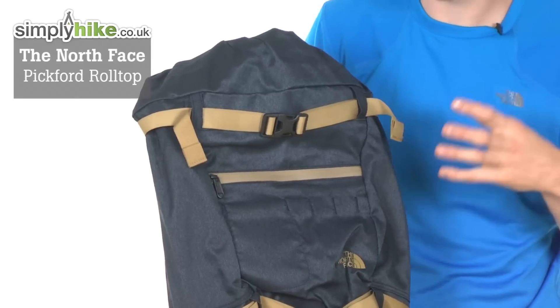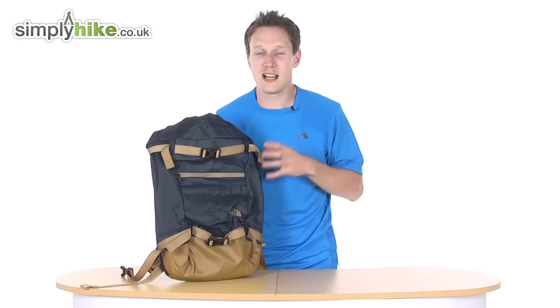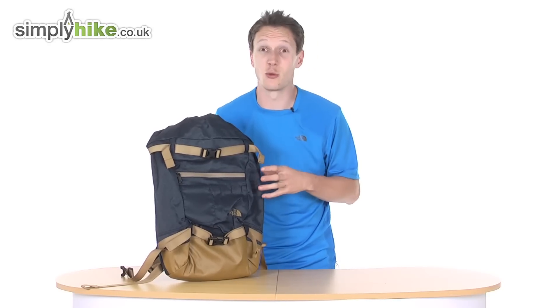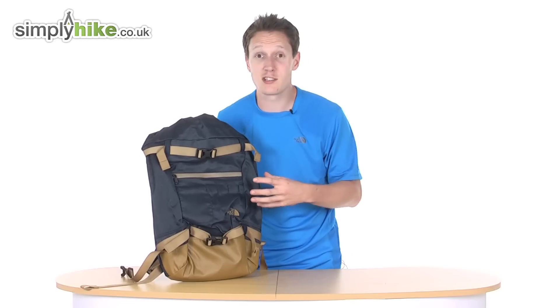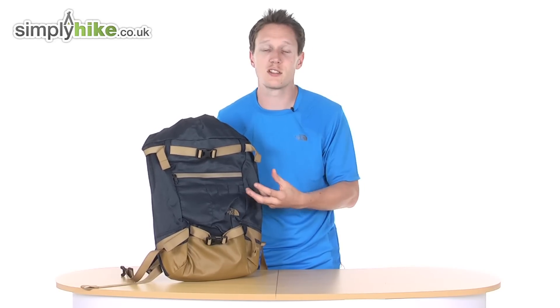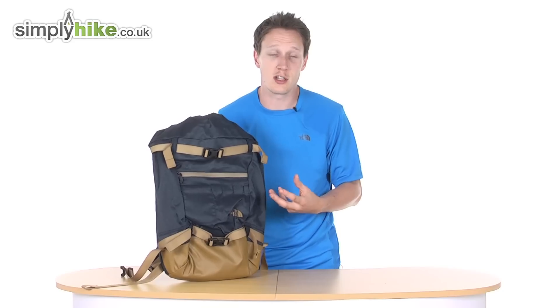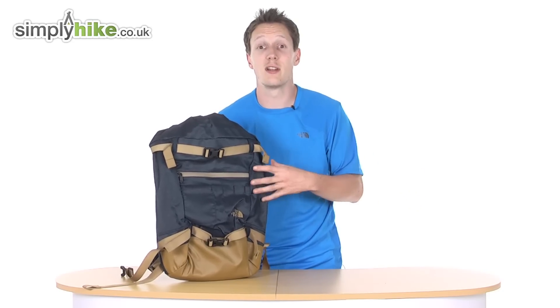The bag itself is 27 litres, so it's absolutely great for general day-to-day commuting. That's really all the bag is designed for. It's great for school, your general commuting to work and back, or quite literally going round your mate's house for a weekend, just purely on the litre-age.